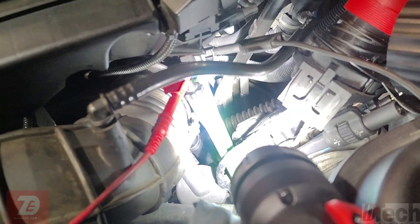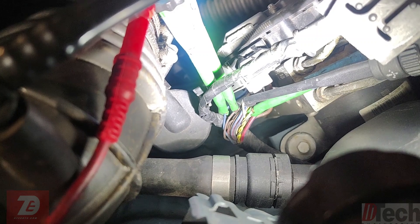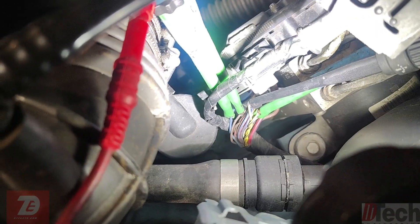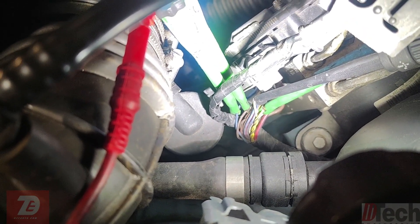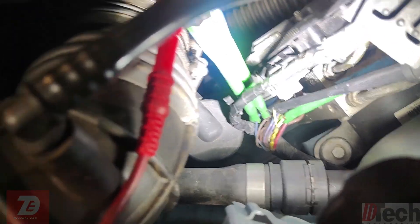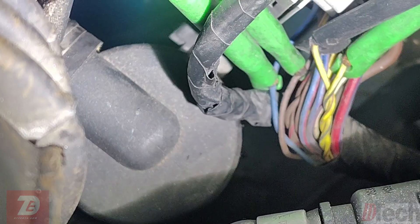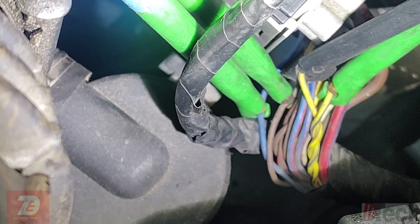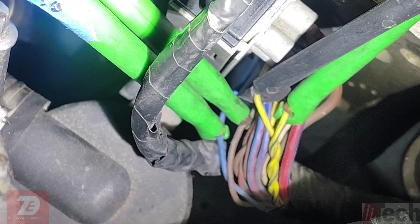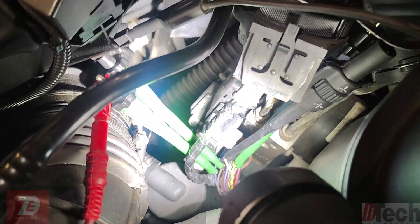Now I want to get some true raw data. I'm going to use the scope and check the sensor output to the module right here at the module, and see if we get any wheel speed signals arriving all the way up front. The blue and brown wires are going to be our left rear — that's the trouble one — and the two yellows on the right are going to be our right rear. I'll show you the capture of both.